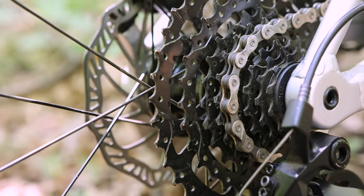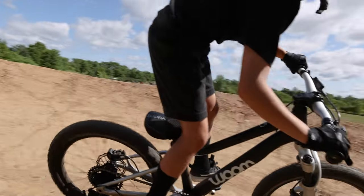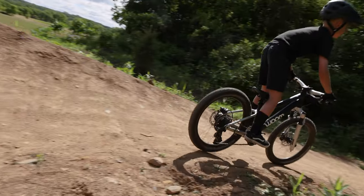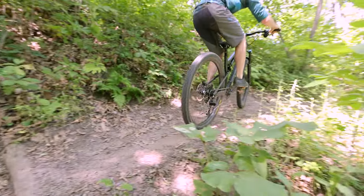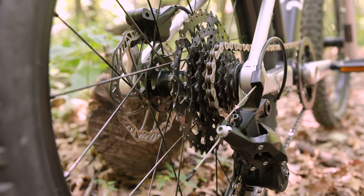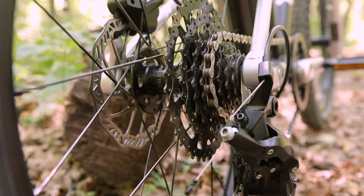The all-new cassette was designed in tandem with the Super Short rear derailleur. It uses an 11-38 tooth range. That might be less range than you would expect for a mountain bike group, but a 20-inch wheel makes gears feel smaller. If you use a 38-tooth cog on a 20-inch wheel, that feels about the same as using a 52-tooth cog on a 27.5 wheel. This cassette, when paired with a crankset that comes on a kids bike, is going to give you the gears to climb anything you need to climb.